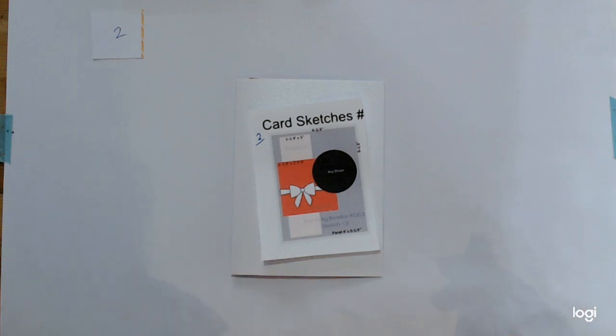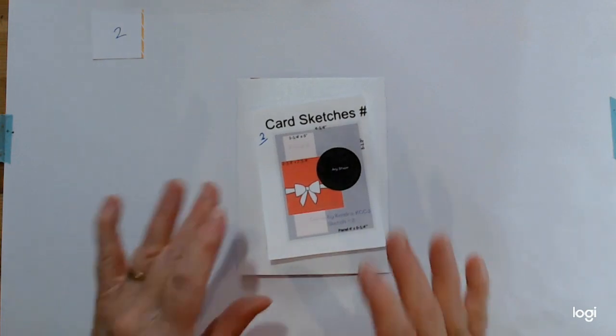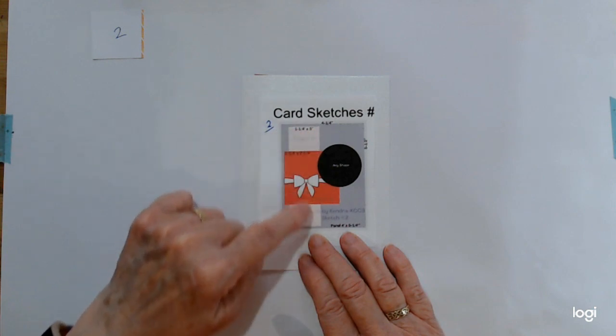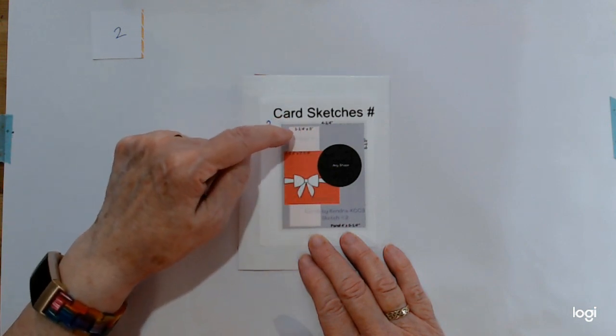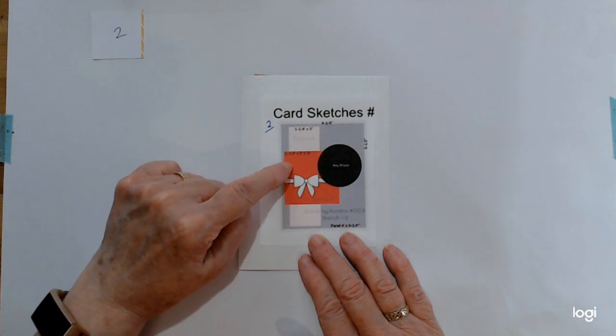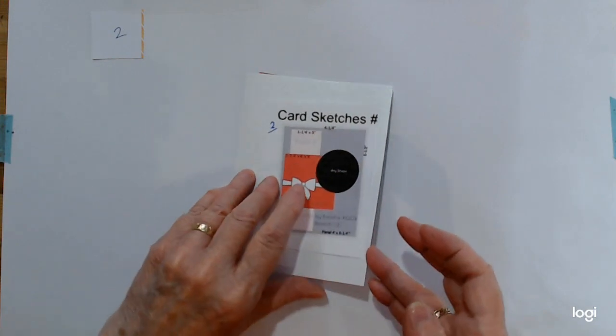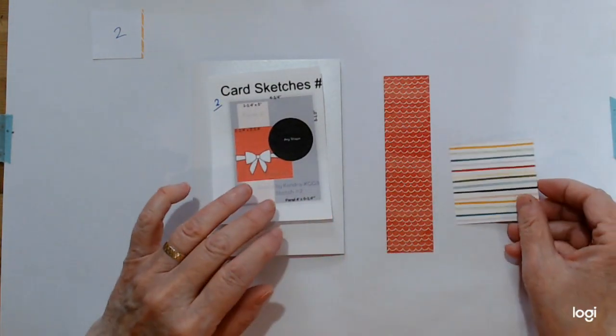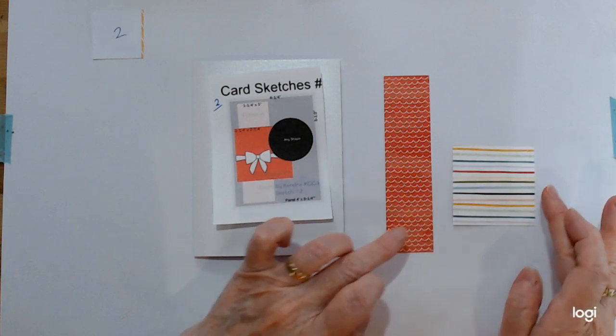Make sure you do all 16 cards to be in with a chance of winning the fabulous prizes Kendra has on offer. We're on number two now. We got given paper A, which is this light pink piece measuring one and a quarter by five inches, and the red piece which is two and a quarter by two and a quarter.